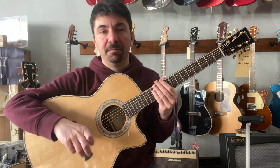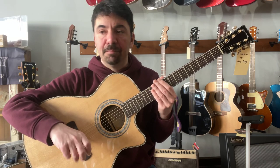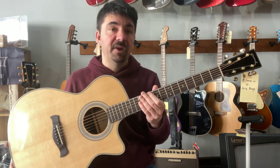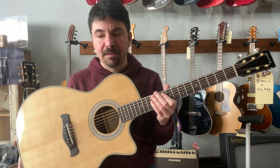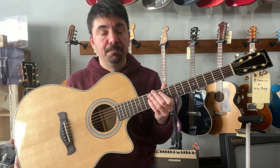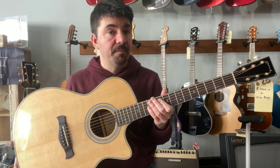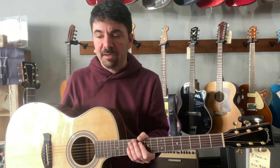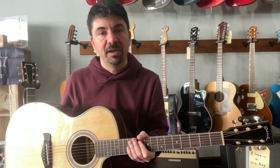Please subscribe to our channel because we love to bring you news and feature different instruments. Today, again, very very excited about this adventure of starting this brand with my dad. Check out the reverb page for more information about these guitars and tune in for more news about other models coming soon to our shop.